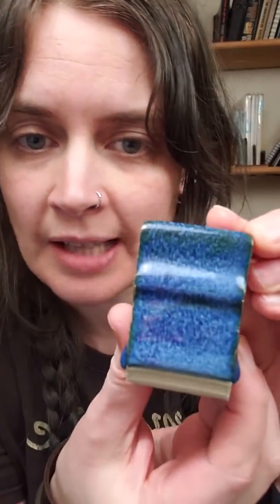Hey there! Thank you for playing my glaze troubleshooting game. Here are the answers. So we have this glaze called Sapphire Blue, and you can find the recipe if you go to glazy.org and just search sapphire blue. The recipe is there.